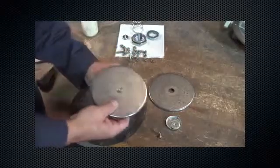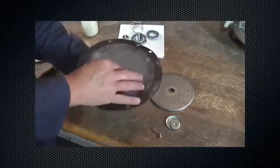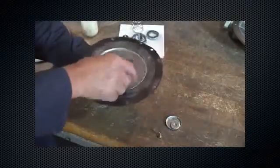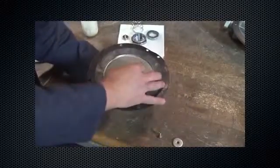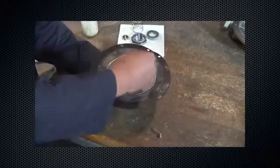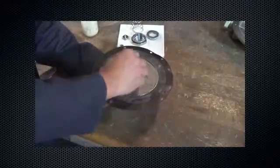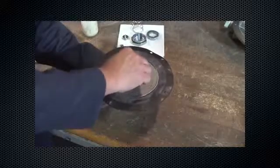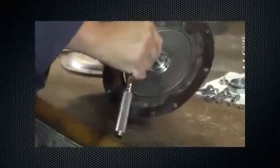Install in this order: diaphragm head gasket, diaphragm head, diaphragm, diaphragm head, lower spring seat, washer, and diaphragm cap. Secure the diaphragm cap screw with 60 to 72 inch-pounds of torque.